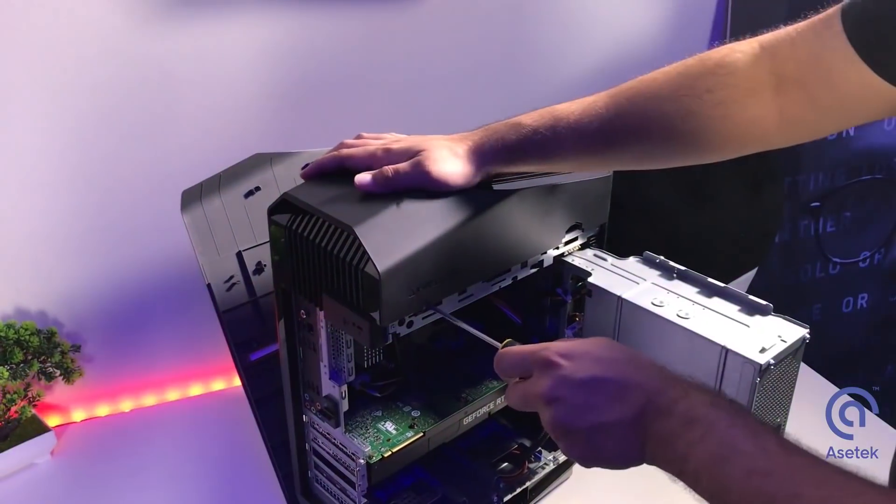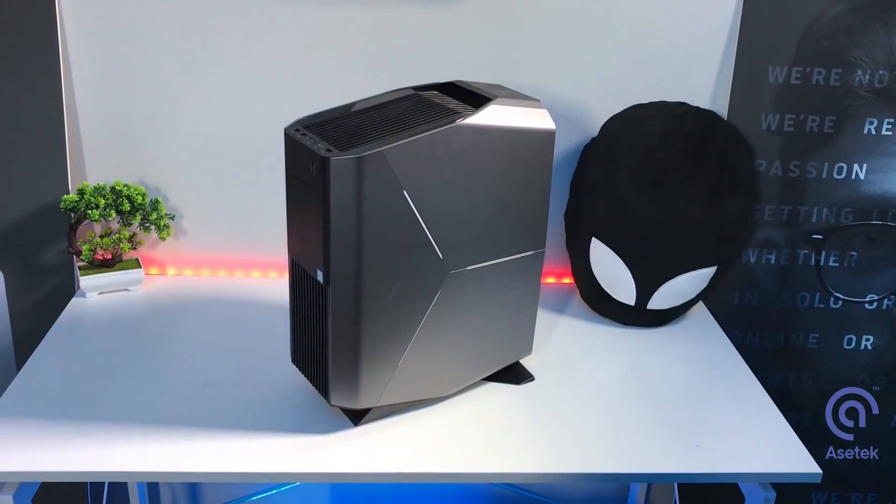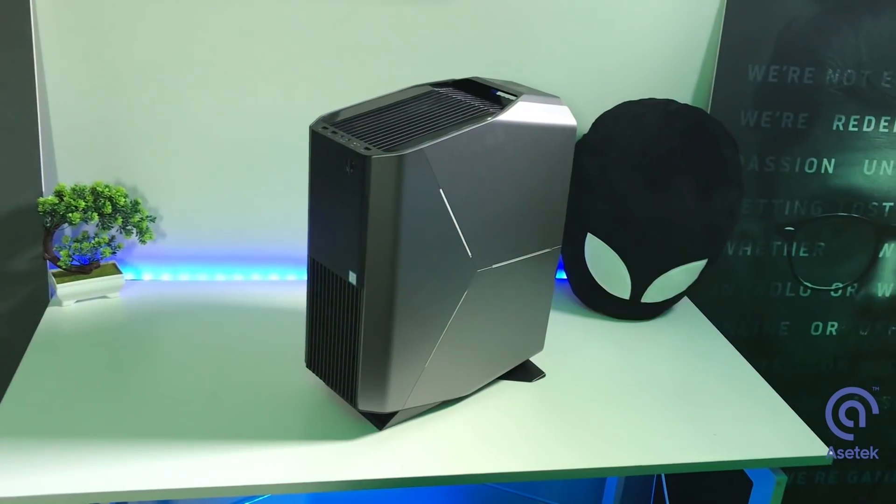I'm going to show you how to actually install a liquid cooled graphics card into your system, how to take apart the Aurora to do that, put it back together, and also the performance difference between the two. The only tool you're going to need is a Phillips head screwdriver to remove two screws on the top panel and one screw on each side.